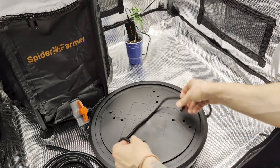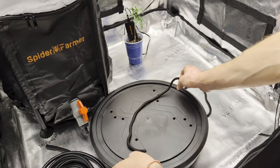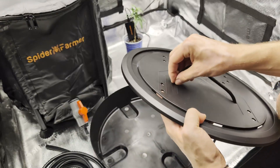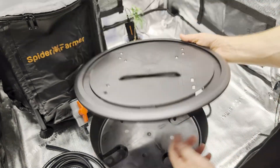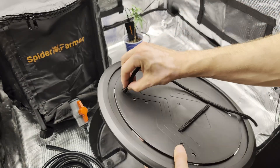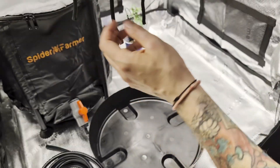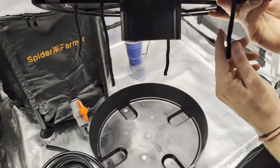Water from the base will be pulled through the wicks into the pot like a magic trick. Self-watering parts work best once the roots are well developed, but I wouldn't leave a plant at the seedling stage for a long time anyway. There are 12 holes on the top of the base and you can put wicks as you wish — you can even put six wicks if your plant is really thirsty. The more wicks, the more water can be transferred through the pot and soil and reach the roots.